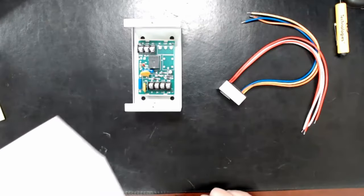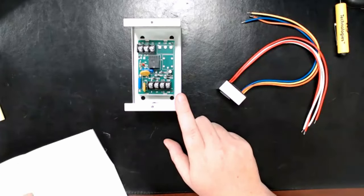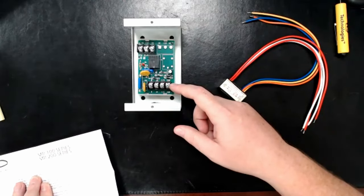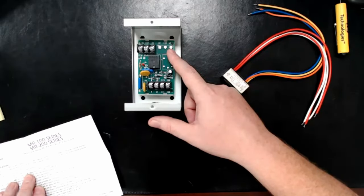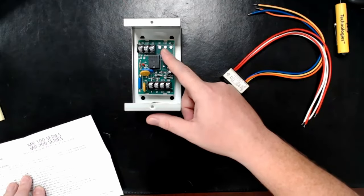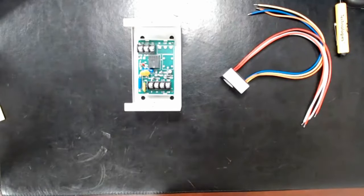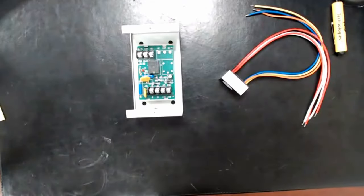The MR100 series — which includes the MR101 — powered at 24 volts only pulls 15 milliamps (0.015 amps) on the primary side. On the load side, running at 30 volts DC which covers our 24-volt systems, it can hold 7 amps. Running 120 volts AC, it can hold 10 amps. Our addressable relays are somewhere around 1.5 to 2 amps on their contacts, so the MR101 being rated at 10 amps explains why it handles the higher-current applications.